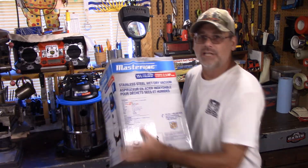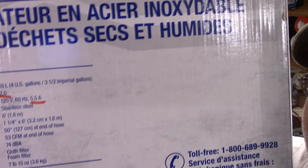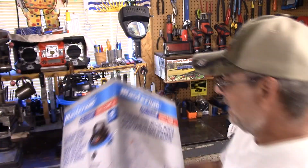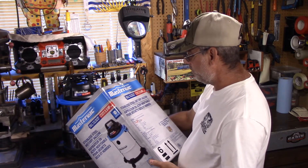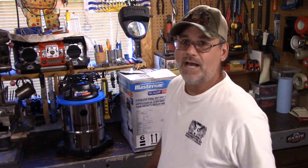I've got the empty box here and I'm going to show you — it says two and a half horsepower peak horsepower, at 120 volts, 60 Hertz, 5.5 amps. And I'm saying it's just a load of crap. I haven't found one of these tags yet that's been right.